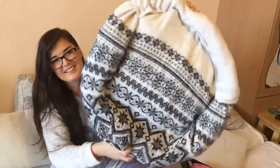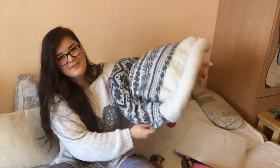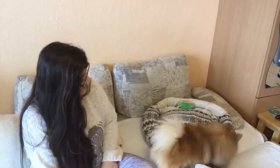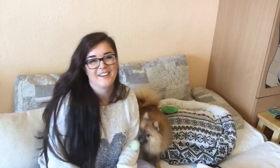Guys, how do you like this? I think it's awesome. The boy thinks it's awesome too. Go on, try it. Oh, being very careful.